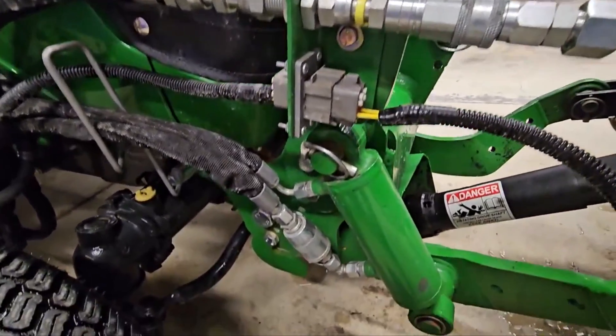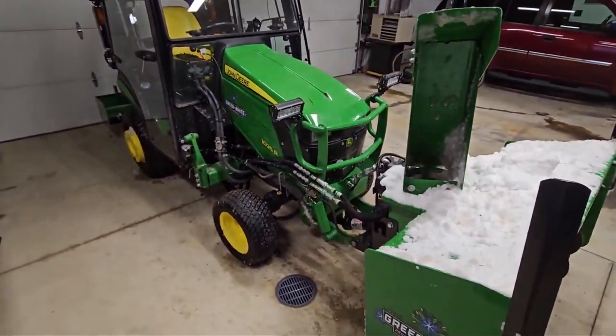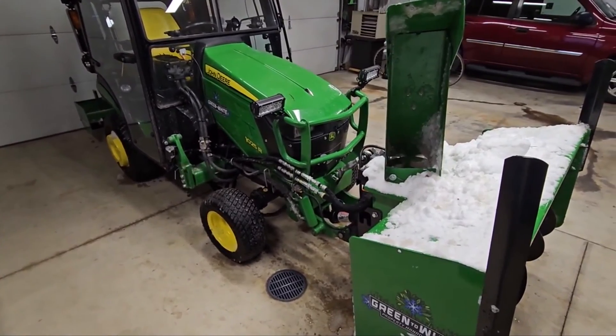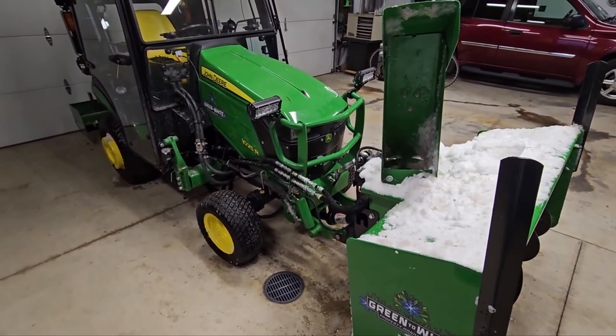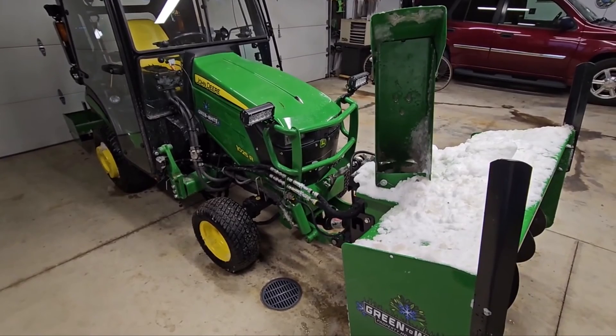There's my little quick rant on my John Deere 1025R and that hydraulic hose setup. I will link all the Parker part numbers down below in the description, so be sure to check that out. You'll have to find your local Parker dealer or find them online to order them.